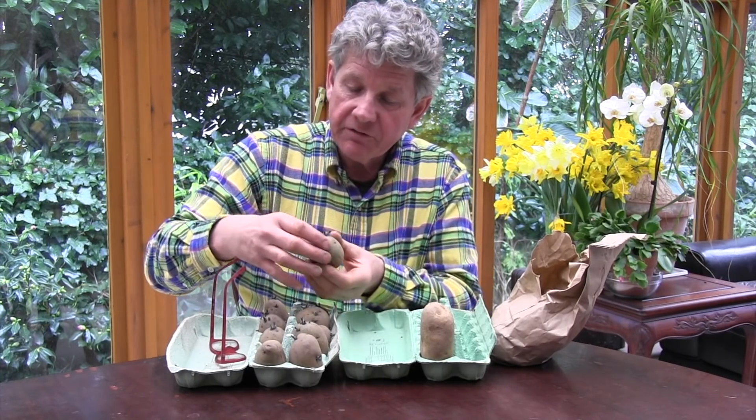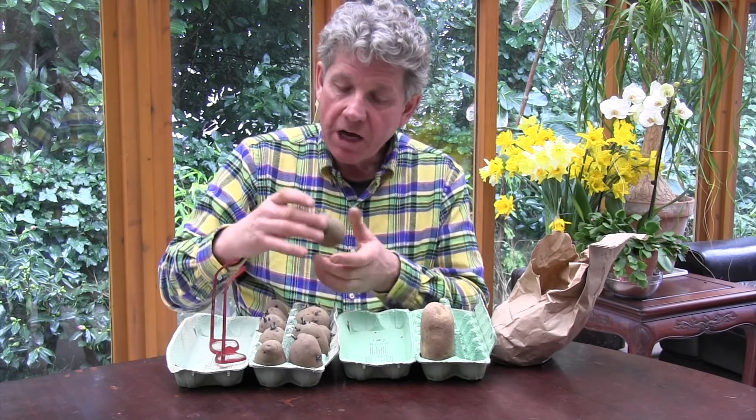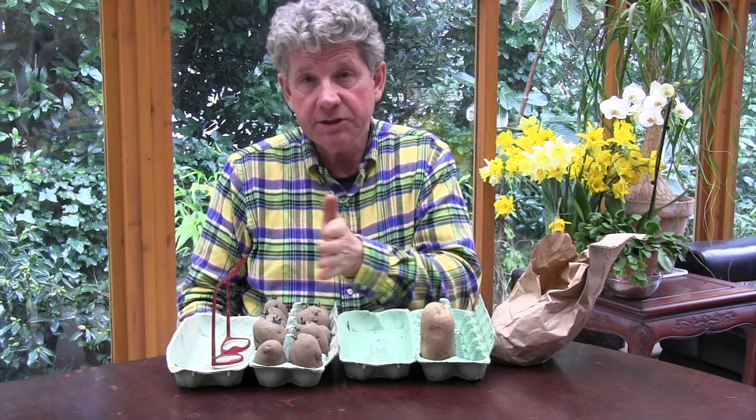So chitting — for this variety, this is Abbott, this is a first early — chitting inside just allows me to plant this earlier, and that means I'll get an earlier crop. With first early, which crops in the shortest period of time, that's really important.